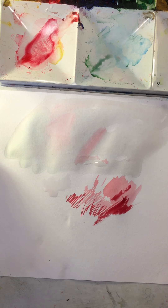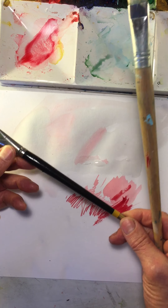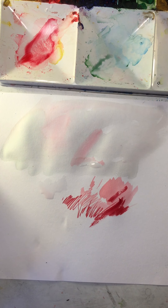An easy way to tell the difference between a watercolor brush and an oil painting brush is the length of the handle. You can see how you have a much shorter handle on a watercolor style brush. Hopefully that's helpful — I will see you in the next video.